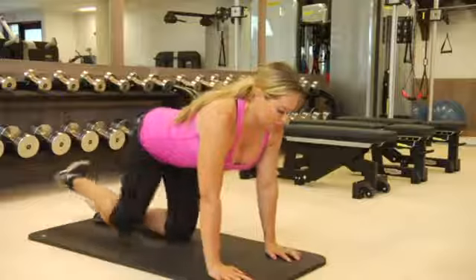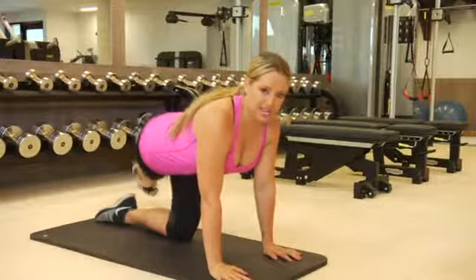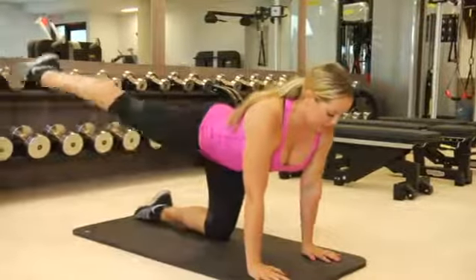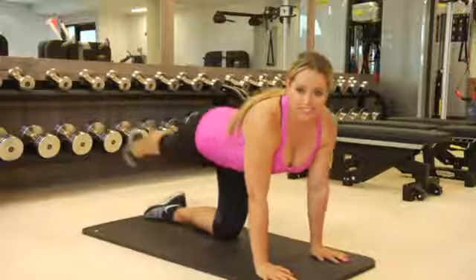First you're going to start with one leg all the way straight back. You're going to point your toes. You're going to bring your leg down to the side, opposite direction, and then bring it up high to the other side. Big diagonal line. Your toes touch the ground and then you come all the way up. The top of my butt is like, whoa mama, serious attention.